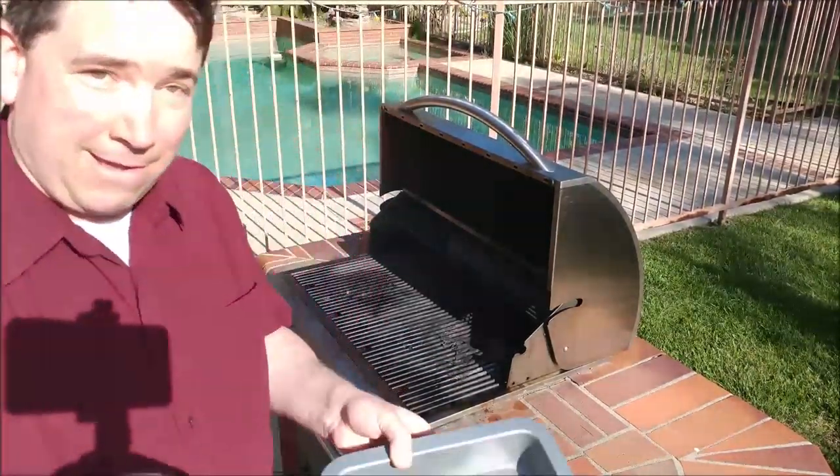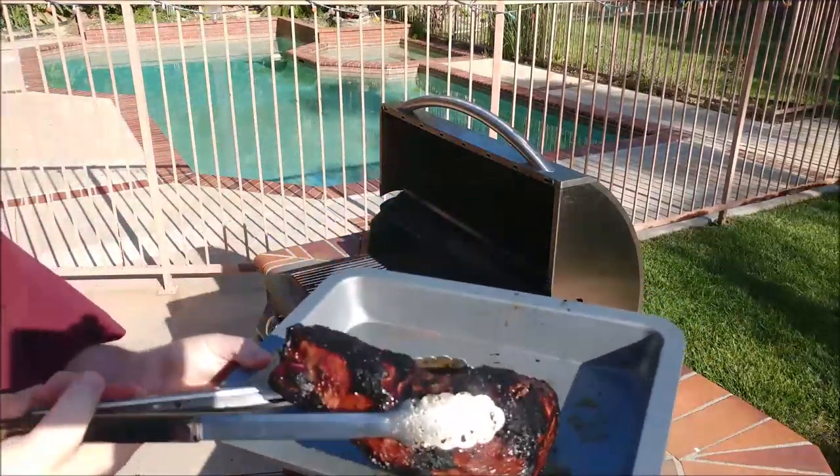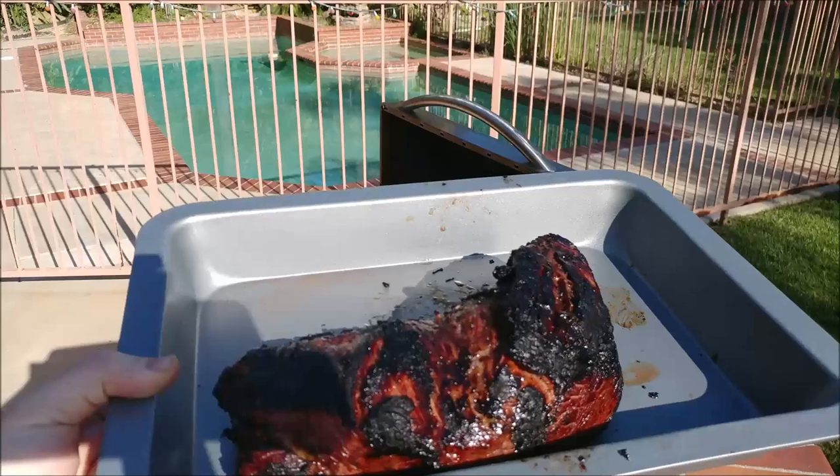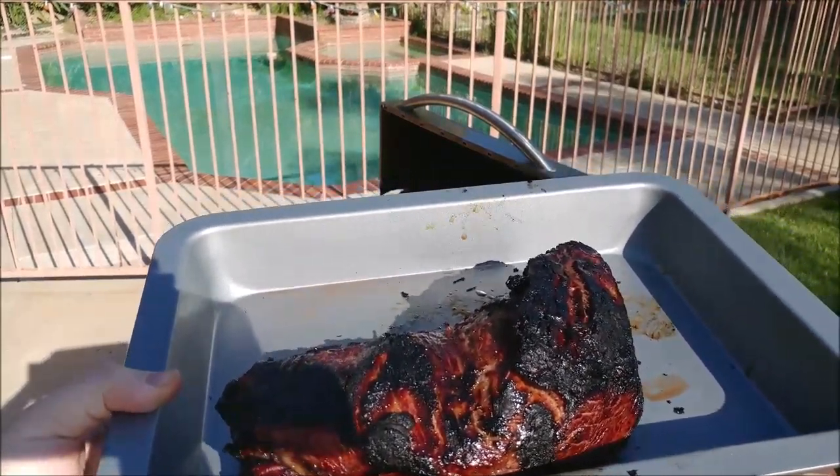Almost disaster — thankfully my pan was ready. I bet you thought I was going to lose it there. Now we're going to go in, let it sit for about five minutes, and cut it up.